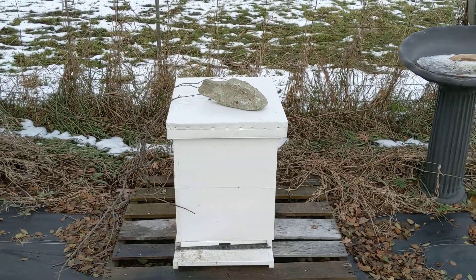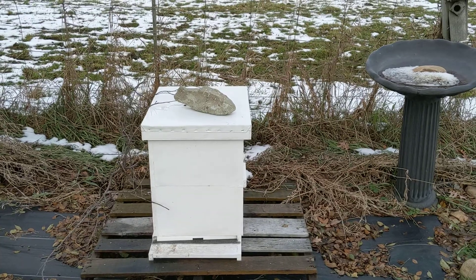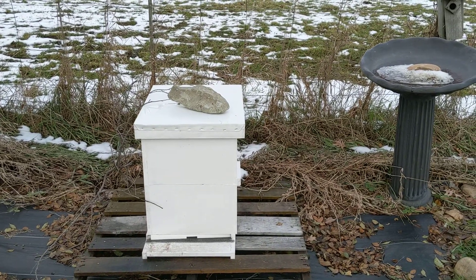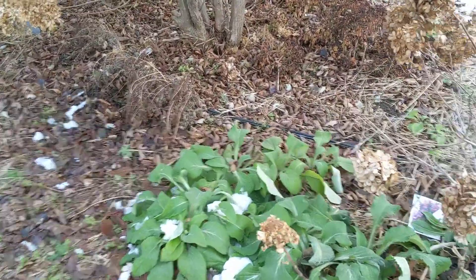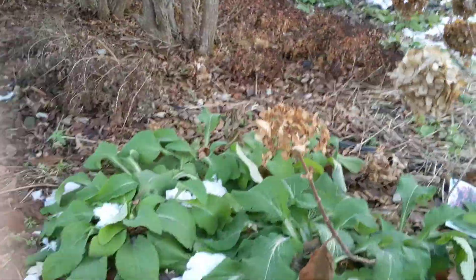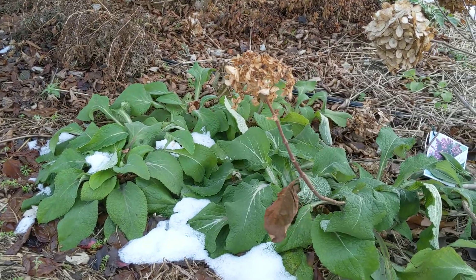I'm going to go up to the flower garden, the perennial garden, and show you a couple of things I'm doing there, and then that'll be the last video for 2021. In the flower garden, there are a few things that I mulch with straw. One is foxglove.